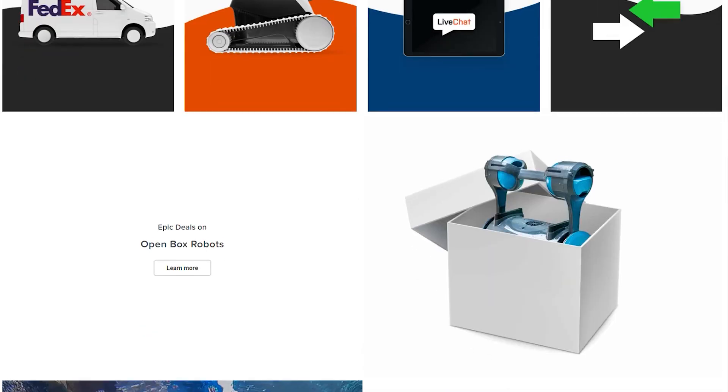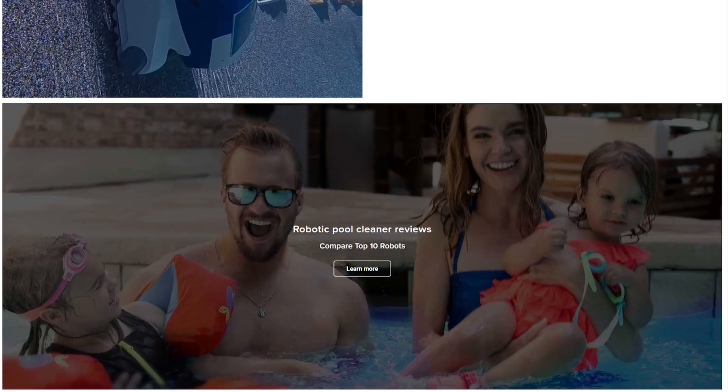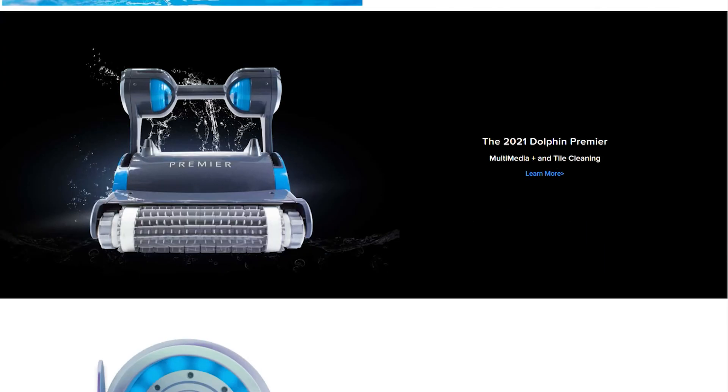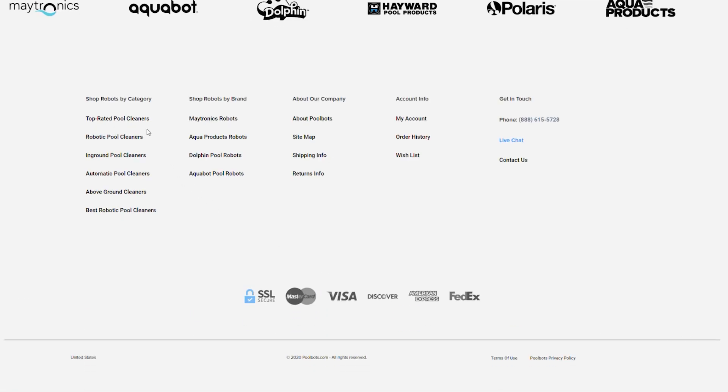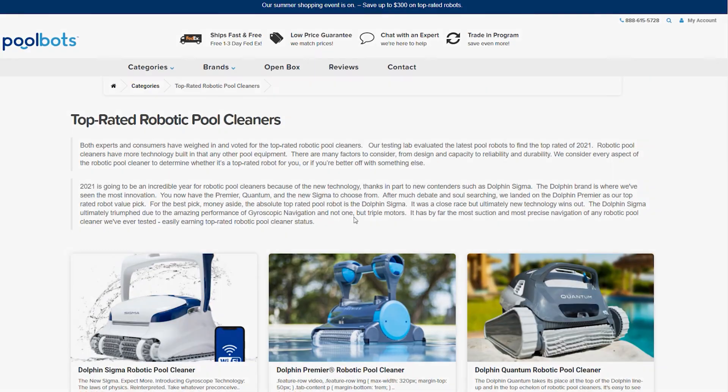As always, you can read real reviews and learn more about filter media types and dozens of other robotic pool cleaner features at PoolBots.com. Visit our website and YouTube to find the best deals, tips and tricks for pool ownership, and special buys that'll help you enjoy your pool to its full potential.